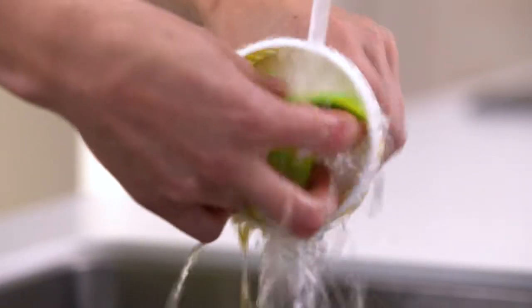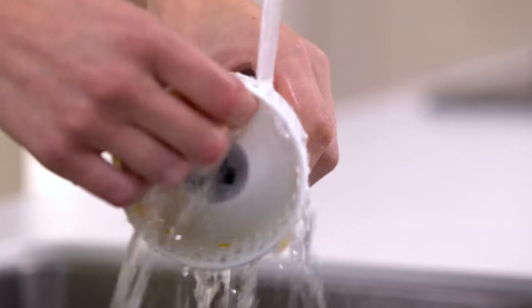The masher is very easy to clean. Just remove the masher head and rotor blade and wash in warm water.